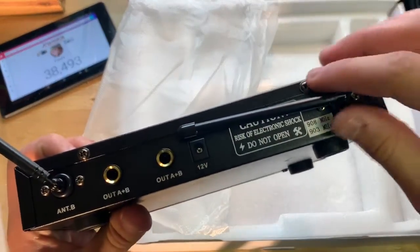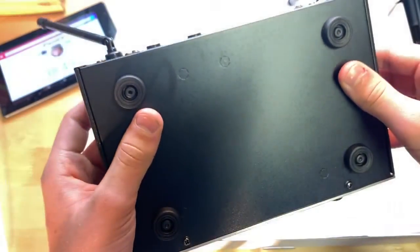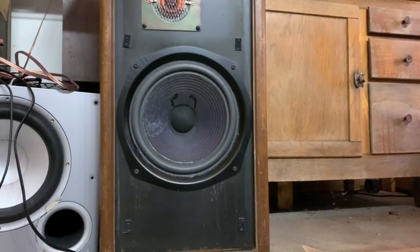There's a power input on the back as well. The microphones run on 908 megahertz and 903 megahertz for the signal. I'll set this up, read the instructions, and figure out how to work it. We have a speaker here and one on the left. I'm going to walk over and talk into the microphone — I'm about seven feet away from the speaker and the phone.